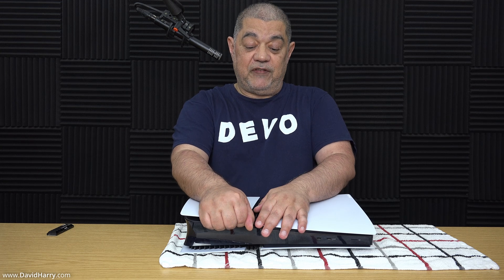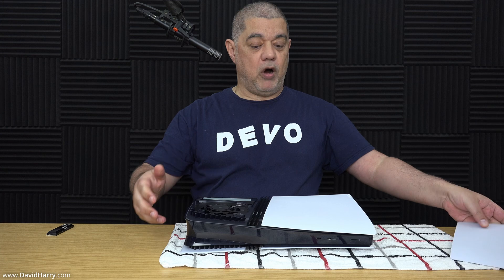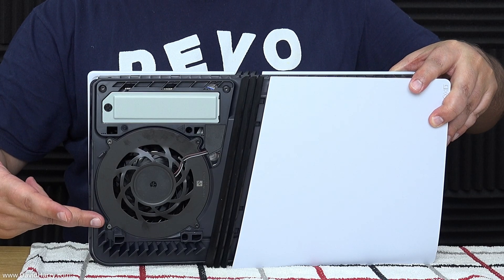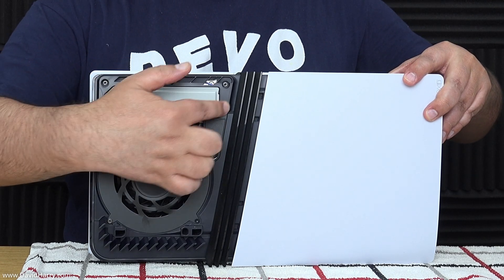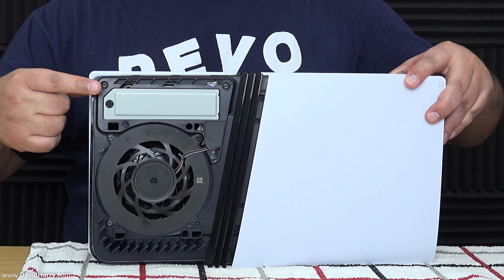Just lift it up and as we can see that panel has come off. Now once this panel has come off, we can see the fan for the PS5 Pro and here is the actual compartment where we are now going to install the NVMe M.2 SSD.